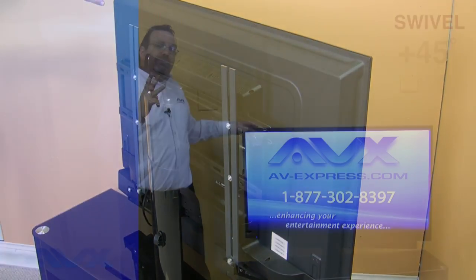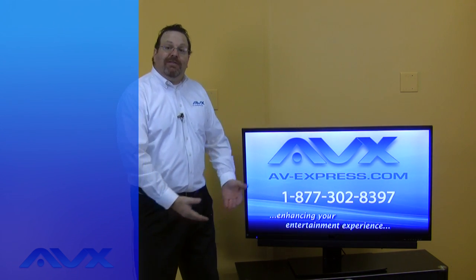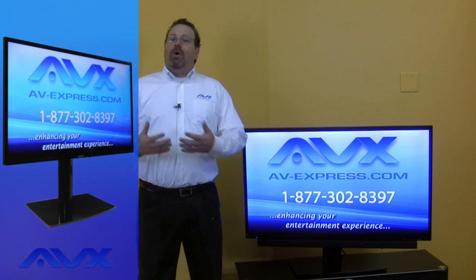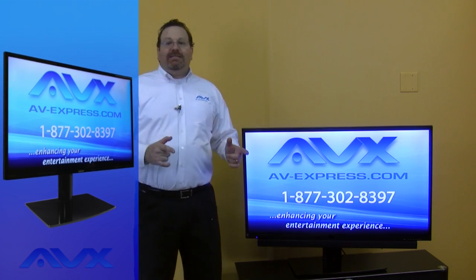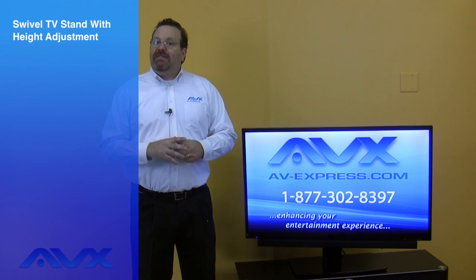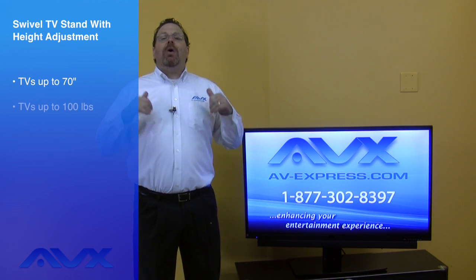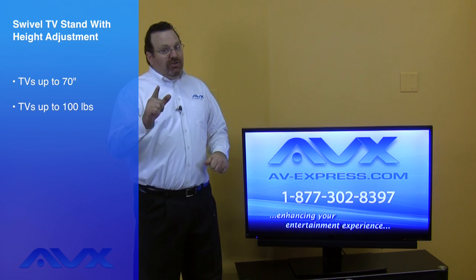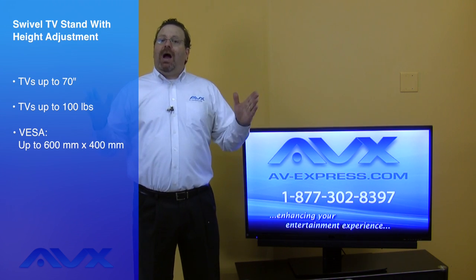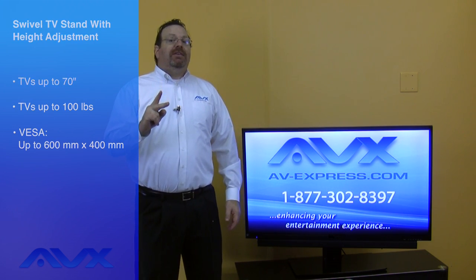Also, with three different height settings on this swivel TV stand, this allows you to reposition your TV vertically to allow enough room underneath for a soundbar or components. This TV stand is tested to its rated weight to ensure safety. Most TVs up to 70 inches and weighing 100 pounds will work great. Make sure to check your VESA size — it will work with VESA sizes up to 600mm wide by 400mm tall.